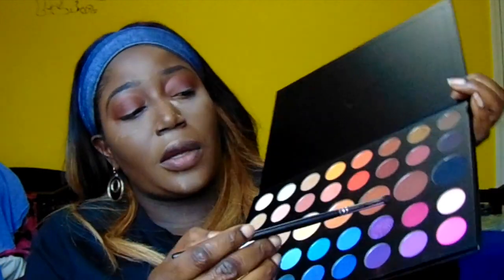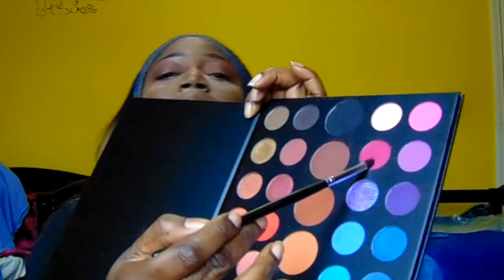To give the look some more dimension, I'm going to try something — I want to use this shade here just to push some color on the corner of my eyes. I'm taking the two purple shades and using those on top of my crease.